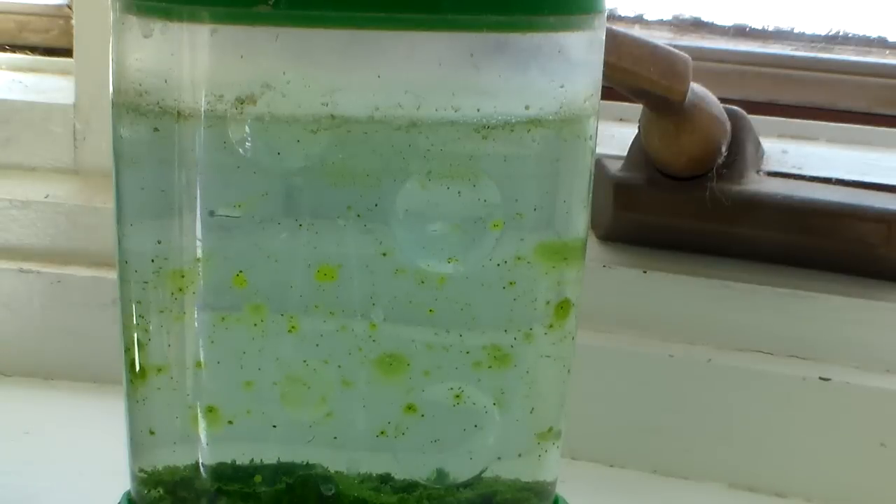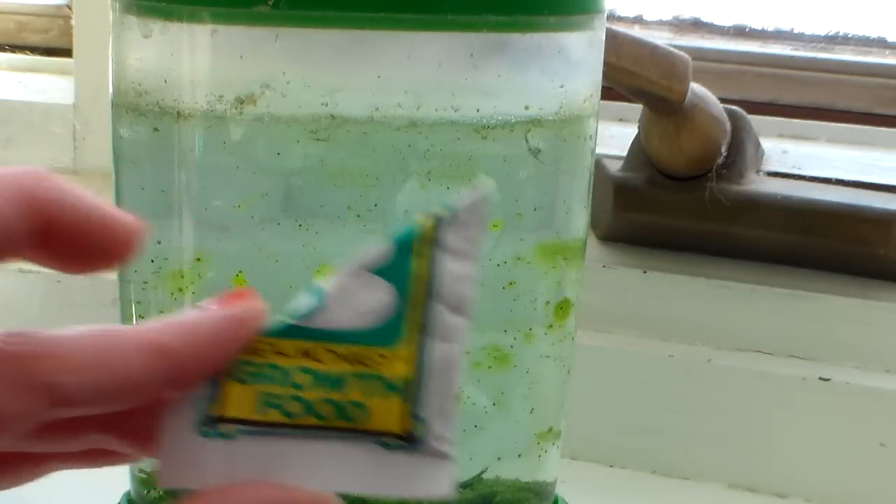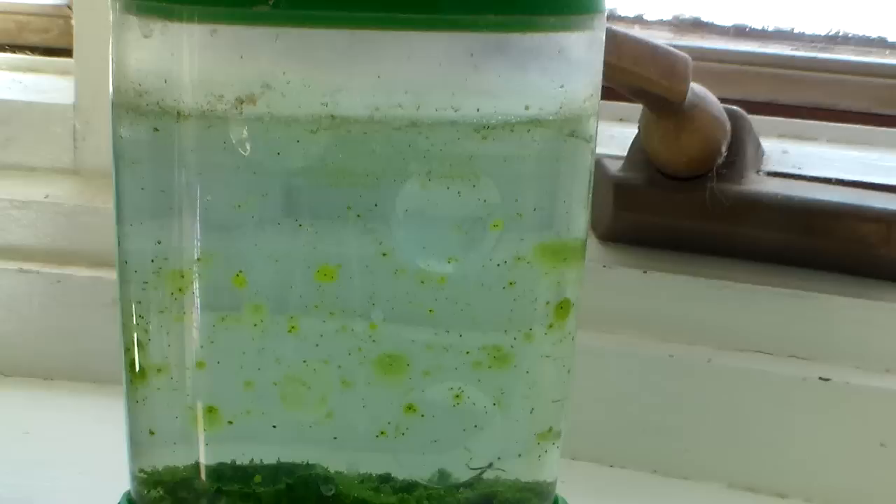When I first ran out of food, I did some research online and somebody said they had fed their sea monkeys baking yeast, so I tried that and there was a population explosion — they got very robust. Then doing more research I found out that what is likely in their little food envelopes is Spirulina. At the natural food store you can get a big envelope — probably a lifetime supply for a whole tank of sea monkeys — for about 80 cents.